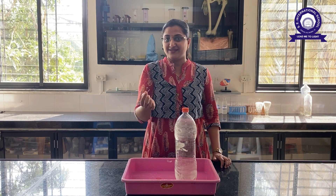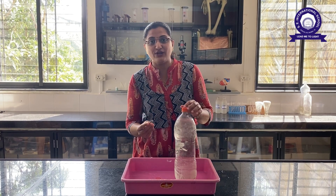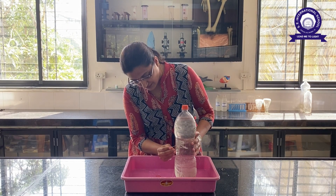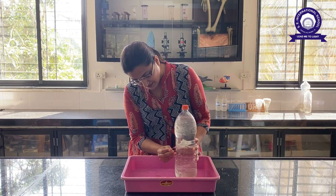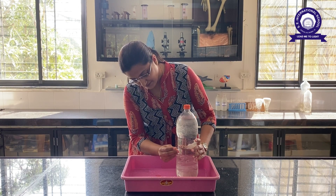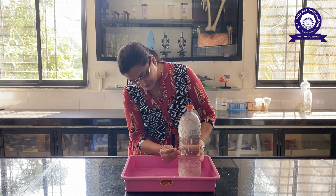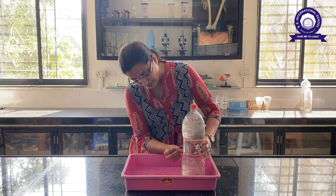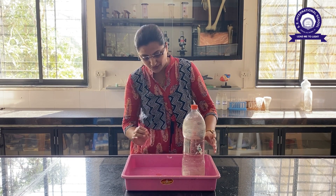Now what we are going to do today is we are going to put a hole inside this bottle. You can put holes in the bottle — put 2-3 holes or many holes in the way you want.